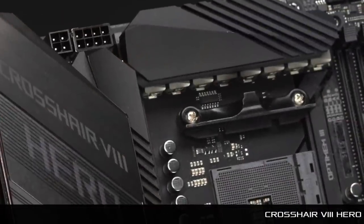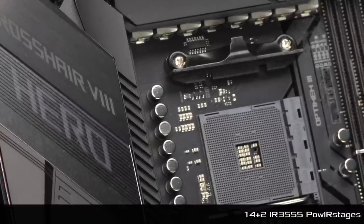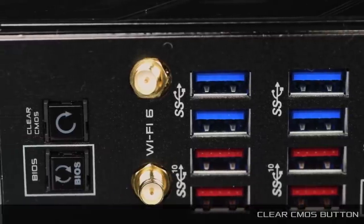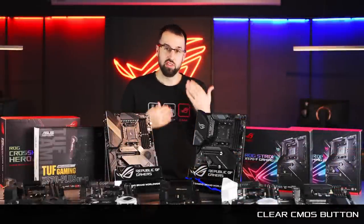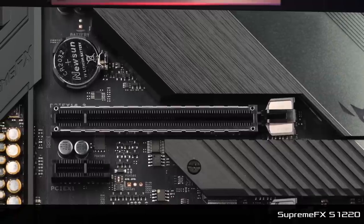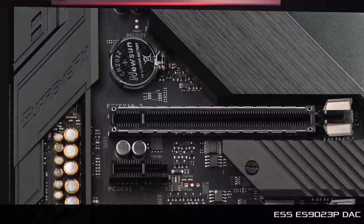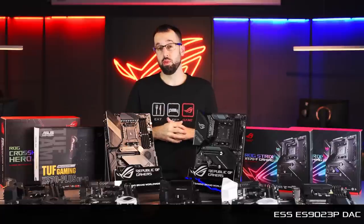Starting off the Crosshair series, we have the Crosshair 8 Hero. This board is built for performance with 16 IR3555 power stages, high-permeability alloy chokes, and solid Japanese capacitors. We also have a lot of convenient features for building and overclocking, like a clear CMOS button — just click, clear, reset, and dial in your next overclock. We also move up into hi-fi audio with the SupremeFX 1220 and the renowned ESS ES9023 DAC. If you want to plug in an extreme headset or hi-fi exotic headphones, you'll really benefit from the better source. We also have a Crosshair 8 Hero Wi-Fi version if you need wireless connectivity.